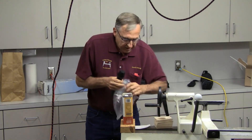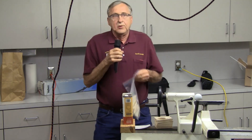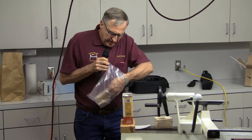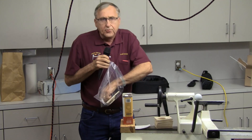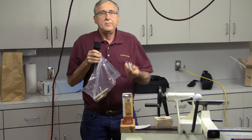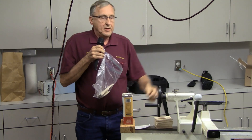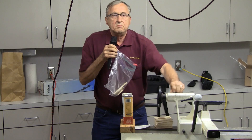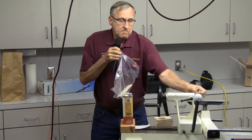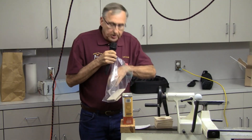Another one — everybody's got their own idea on how to match your tenons. I'll give Trent Bosch credit for part of this. He just had his extra jaw with a magnet on the back to keep it on his lathe, and then when you're making your tenons you can check the fit and see if the taper works. It works really well.